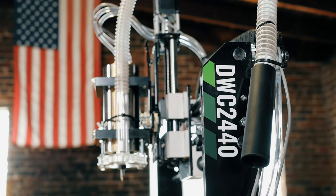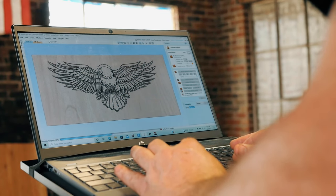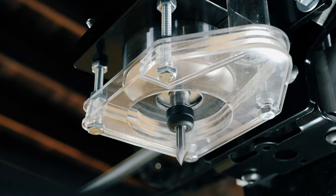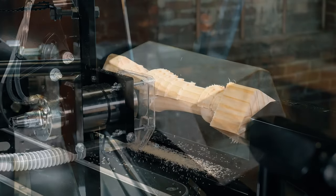The DWC-2440 comes fully assembled and is plug-and-play ready with everything you need to carve projects up to 24 inches by 40 inches on day one. Only the stand and the 4th axis require some assembly.